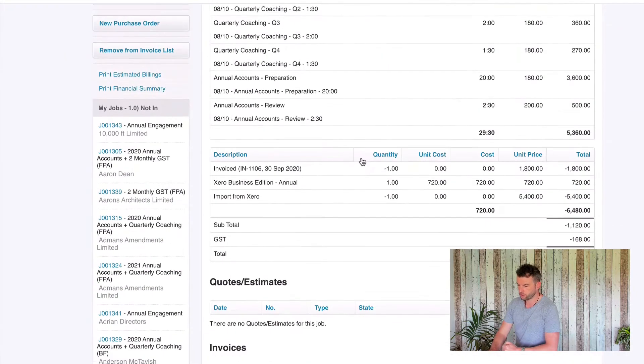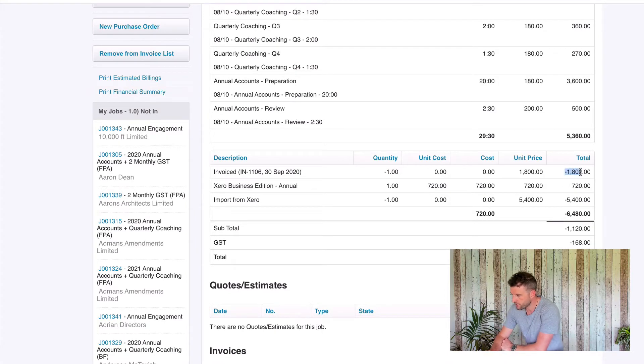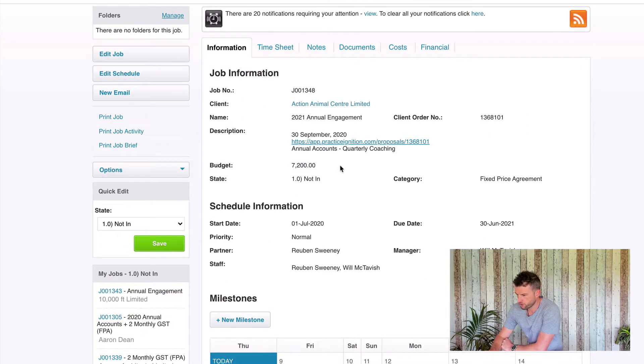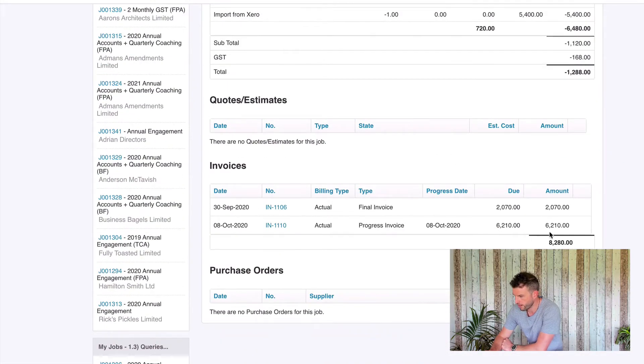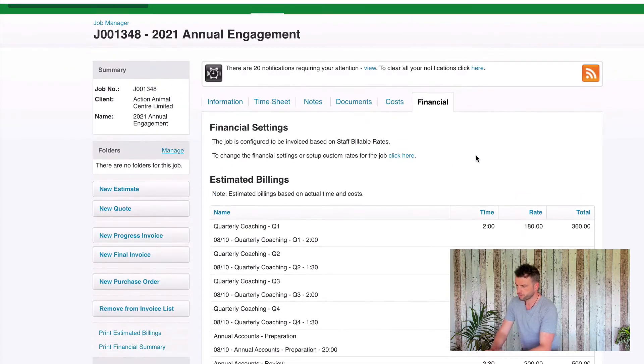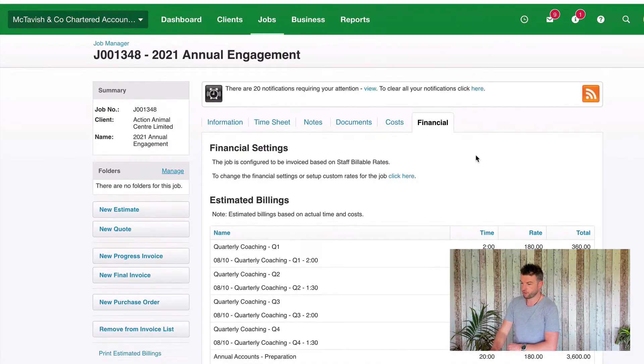Next we want to make sure all of our invoices are on the job. My invoice total here shows $1,800 and $5,400, which equals $7,200 — matching our job budget. We can look at the costs section but also come down and see the total of our invoices. We're seeing $8,280 because it includes GST, but that is $7,200. We can click in and verify: $1,800 plus $5,400. So we're pretty happy that all of our invoices are entered. Those are the first three checks: time, costs, and invoices.